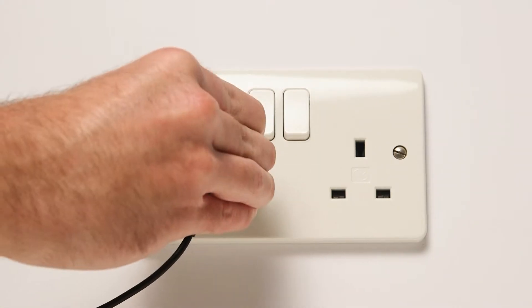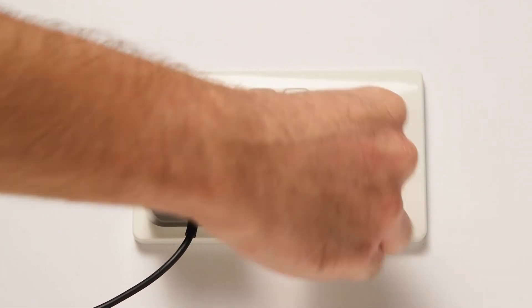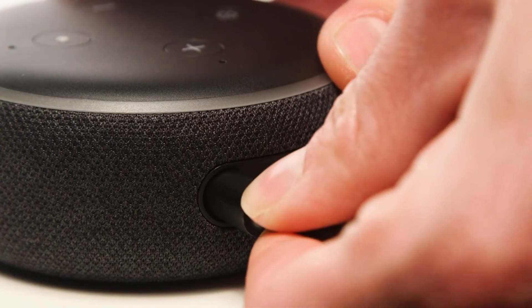Next, plug the cable into a socket using the included power adapter. Plug the other end into the device.